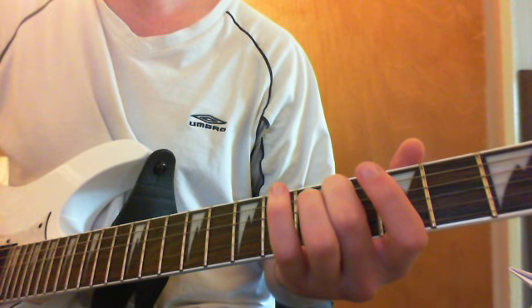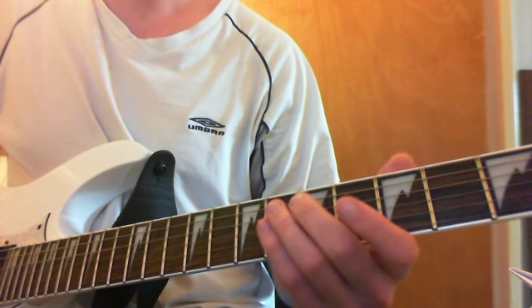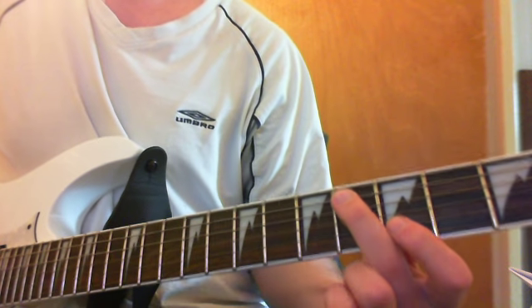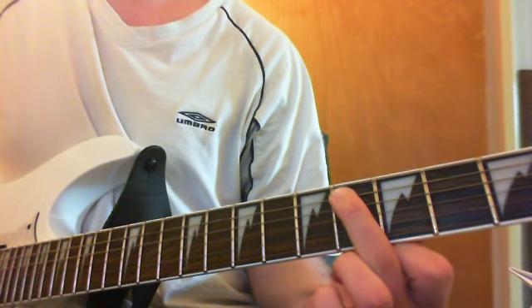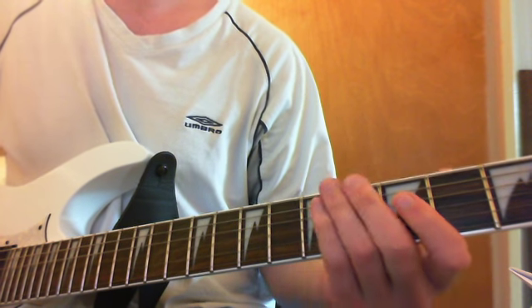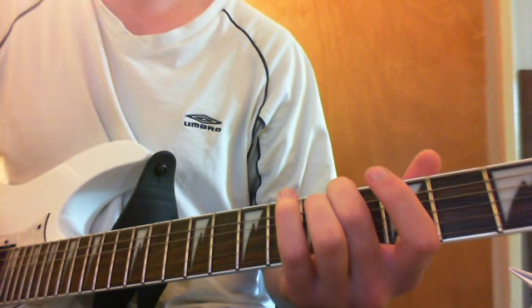The next phrase — we're switching strings. We start again on the E, open. But this time we're using the A string on the 4th fret, which is there. And then again using the G open, and your tremolo.